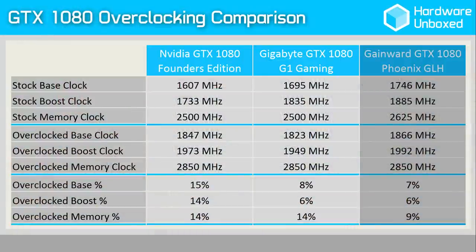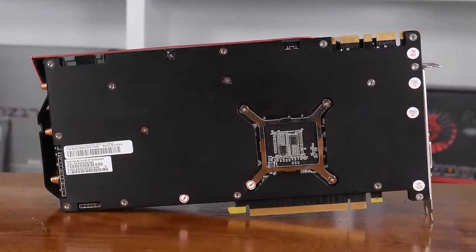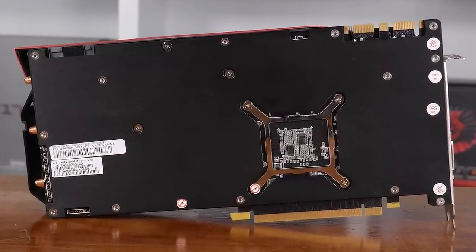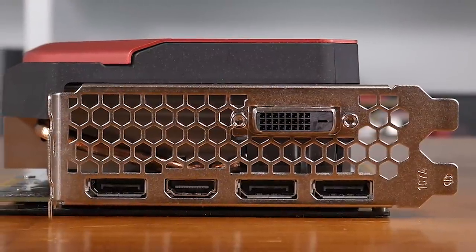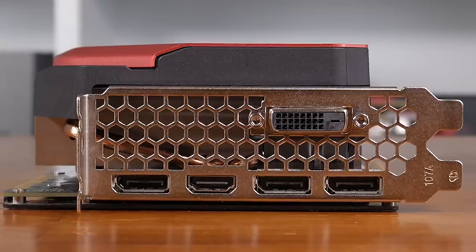Out of the box, the Gainwood GTX 1080 Phoenix GLH has clocks higher than Gigabyte's G1 Gaming, with a base clock speed of 1746 MHz and a boost clock of 1885 MHz. The memory has also been boosted from 5 GHz to 5.25 GHz, resulting in a data rate of 10.5 Gbps. Around the back, we find a huge full-size backplate protecting the card, though the aluminium plate is pretty boring in terms of design. The I/O configuration remains standard, with a single dual-link DVI output, HDMI 2.0b, and three DisplayPorts.